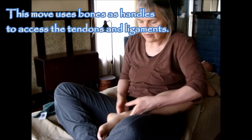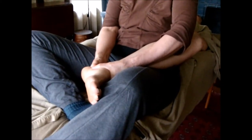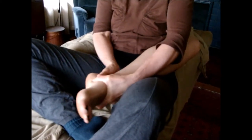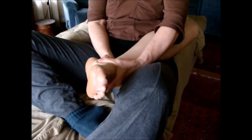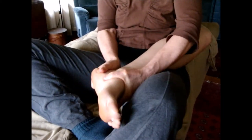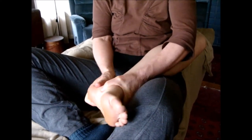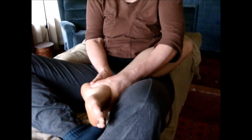We'll do it without the towel. Traction and then I'm going to take and move the foot forward and back like that, and this way. Now I'm going to take it in a little circle one way and the other way. Good. Traction and then move it.